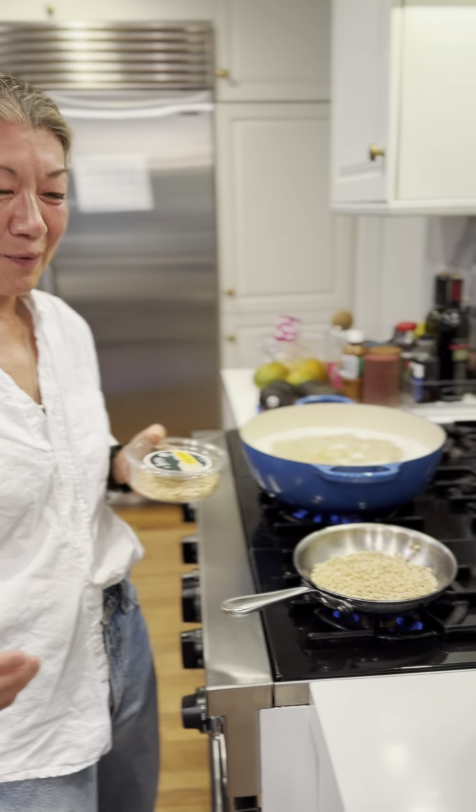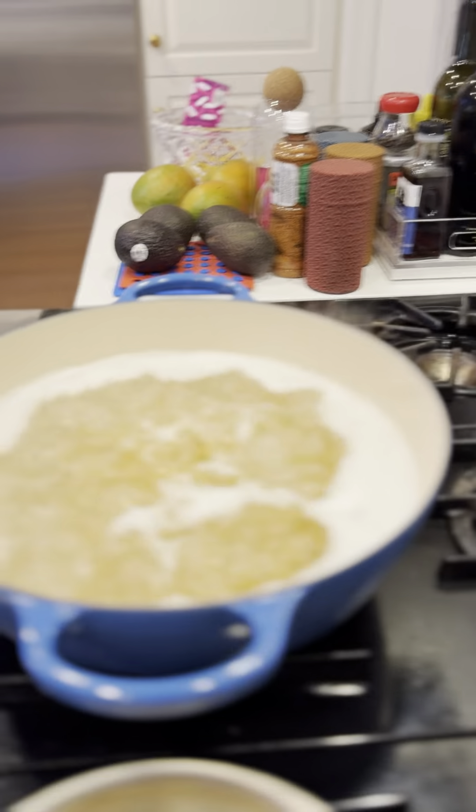Okay, that's boiling. We're doing all these things at one time. This is the salt water — it's the salt water with the casarecce.